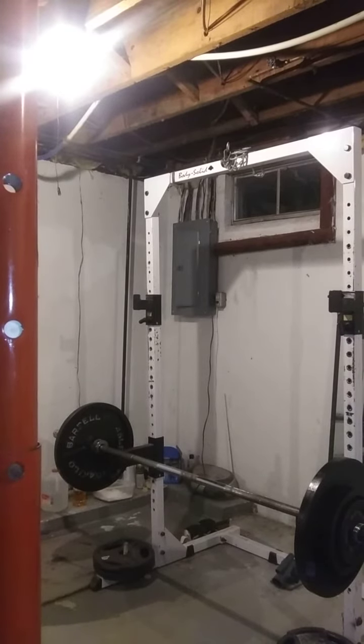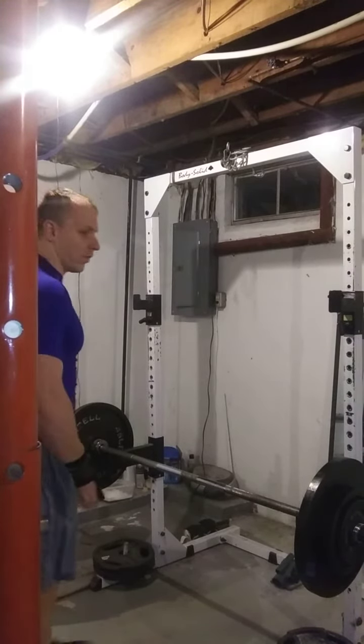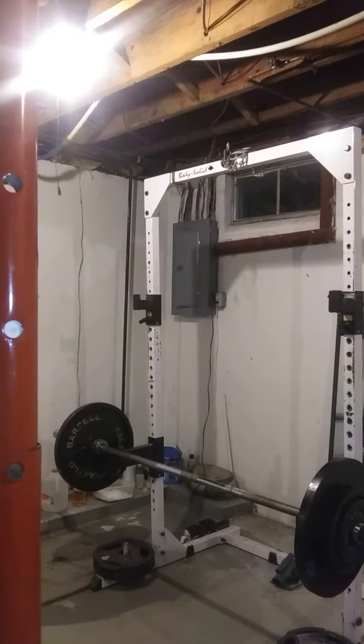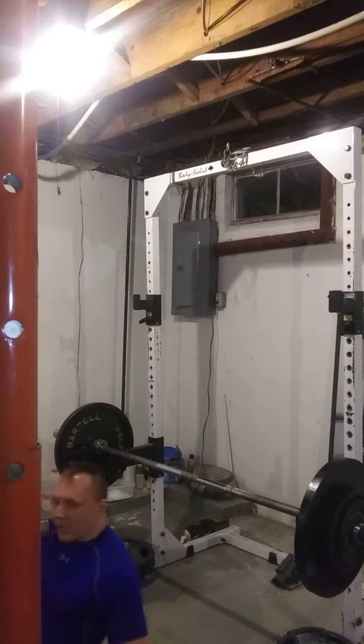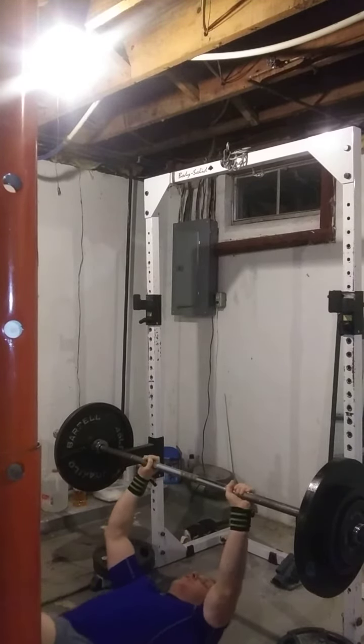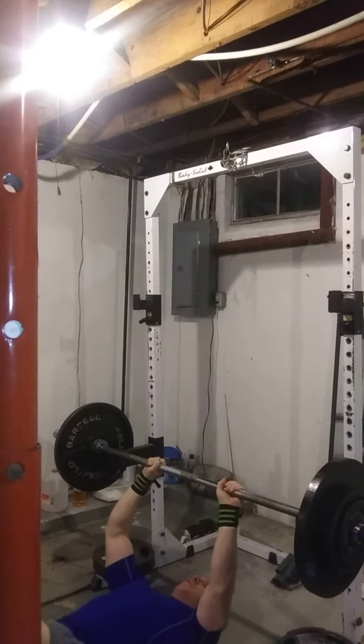Floor press after that overhead pressing — three sets of three. This should be relatively tough; try to keep your form as good as possible. Floor presses are really helping you lock out, and they make you control the negatives. So it's like a two-for-one special.